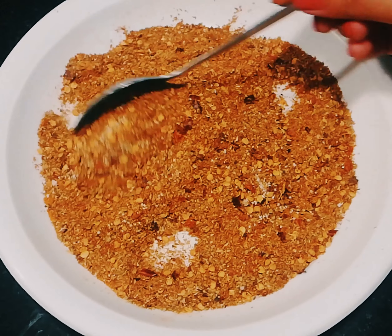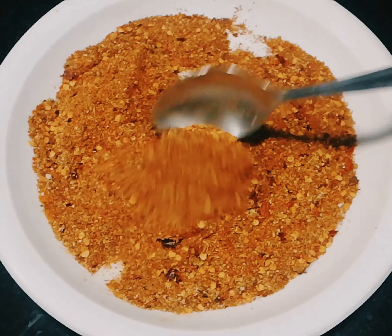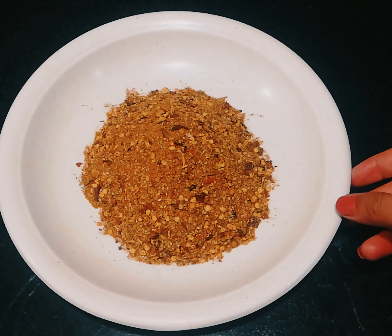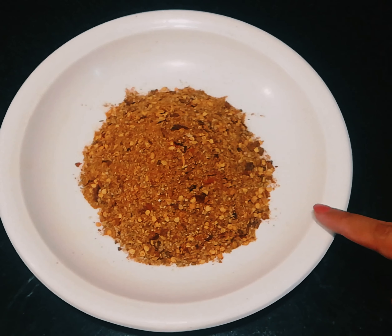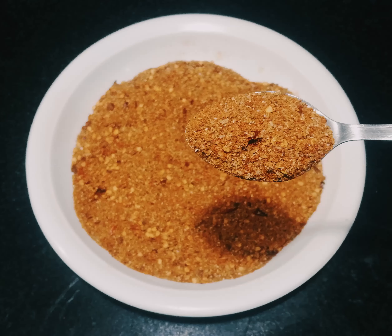Friends, this is our secret fish masala — our secret fish masala is ready. By this way, you can store it as well. So, how do you like this secret fish masala? What do you think about this recipe? Please tell me in the comments. We'll see you in the next video with the next recipe. Tasty Food with Hiram.